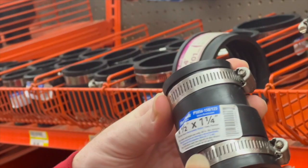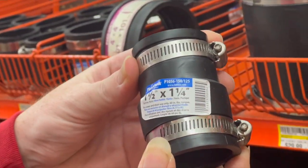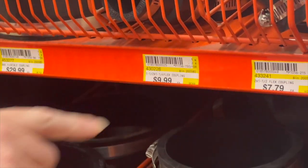I'm gonna go ahead and get one of these flex couplings, one and a half by one and a quarter, ten bucks each. First off, you're gonna get yourself a club — you can get these for like a dollar at Goodwill.